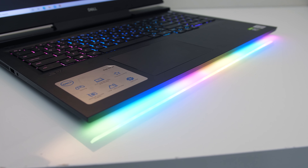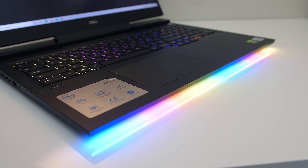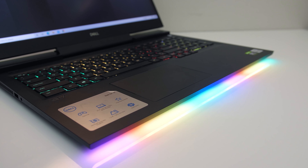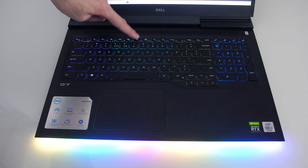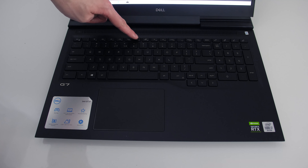The front has an RGB light bar which can be controlled alongside the keyboard through the Alienware Command Center software. Both the front bar and keyboard lighting turn off when the lid is closed and seem to time out after about a minute — I didn't find an option to extend this in software or through BIOS. The F7 key turns both the keyboard and front bar on or off, and brightness and speed are controlled through software.